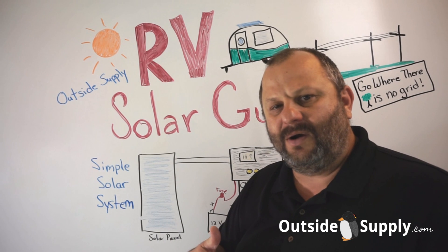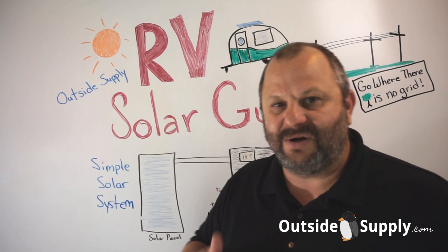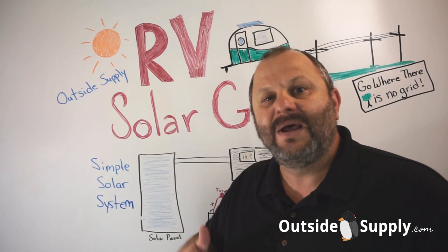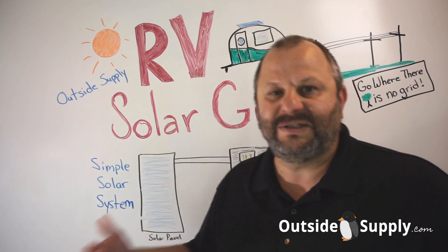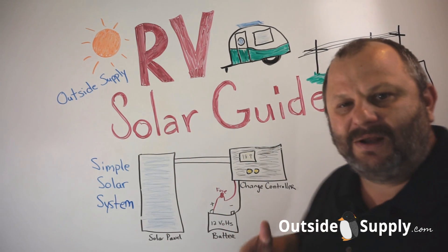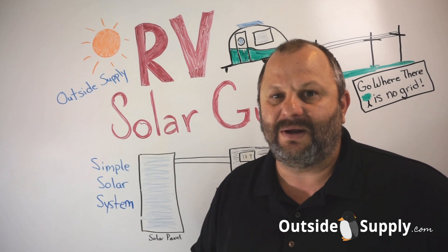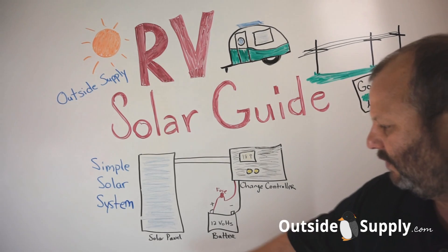If you look deeper in our RV Solar Guide, you'll find a lot more videos with a lot more information about specific topics, like laying out RV solar panels on the roof or how to size your system. But on this particular setup, I just want people to get familiar with what a solar panel charging system is and what it does, how it works. It's really simple.